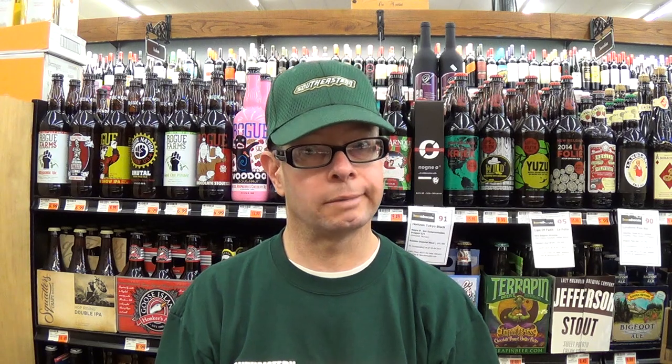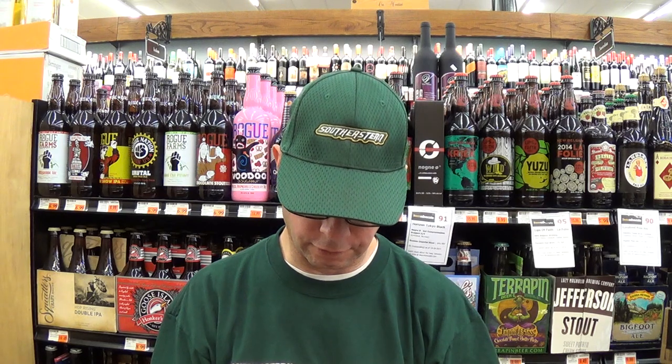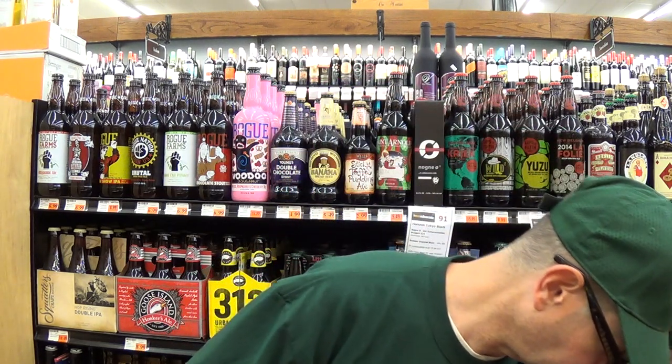It gets a very good score on Beer Advocate. The Bros haven't reviewed it. 96 out of 100 on Rate Beer, and 94 out of 100 for the style, and a most excellent score on The Beer in Me.